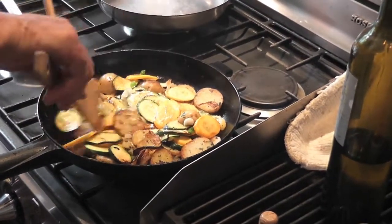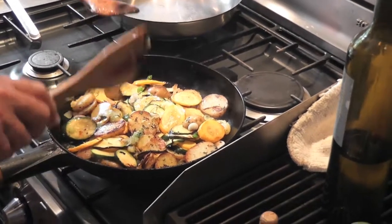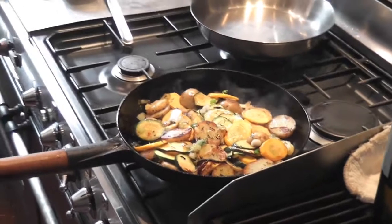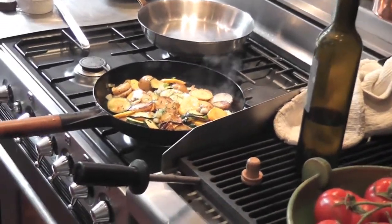I'm going to tip that into another pan, because if you pour the eggs and stuff in there it will always stick. That's why you turn that off.